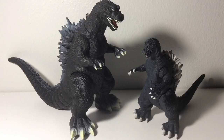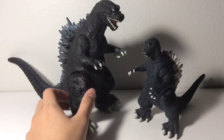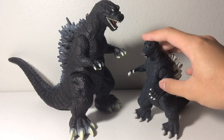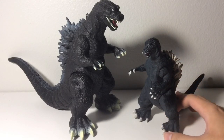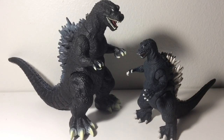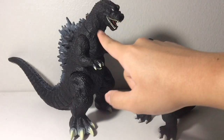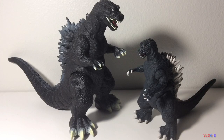Well, there you have it, guys. This is my review on the Bandai Movie Monster series GMK Godzilla and the Bandai Creation GMK Godzilla. The Bandai figure is absolutely fantastic — it gets an easy 10 out of 10. The Bandai Creation is not the best Godzilla figure, but it's still pretty decent — 7 out of 10. I recommend the Bandai one over the Bandai Creation. If you're a huge fan of Godzilla or just a fan of GMK, then get both of them. But if you want to save your money, pass on the Bandai Creation and try to find the Bandai Movie Monster series one for a good price. If you guys liked this review, leave a comment, like, subscribe, and I'll see you in the next review.